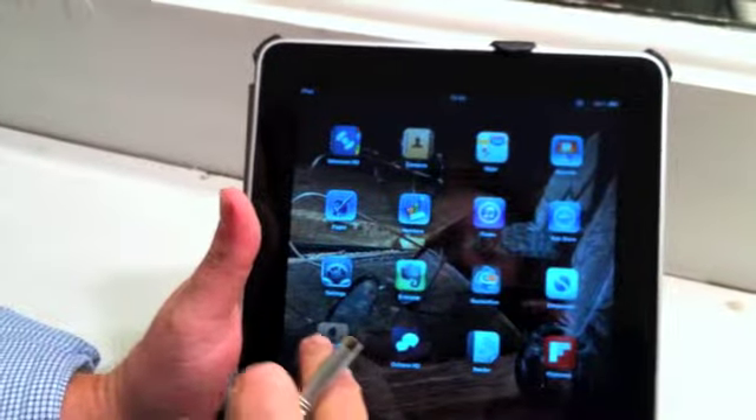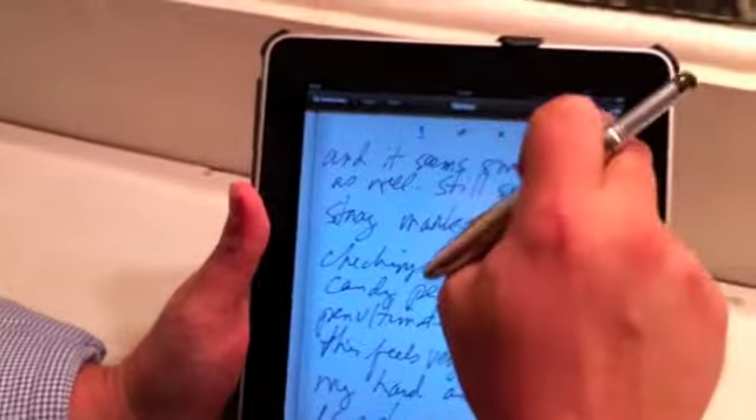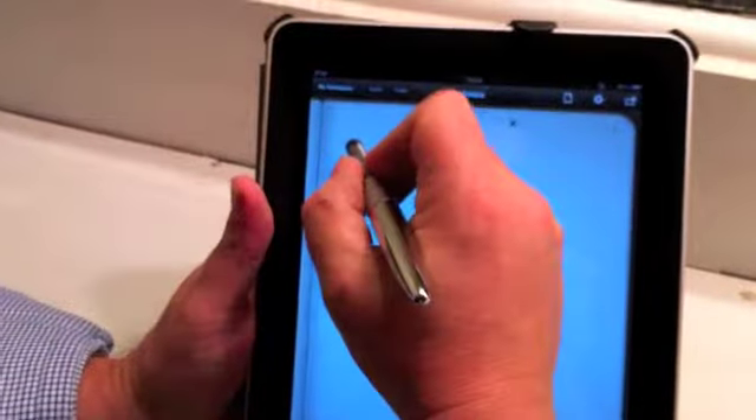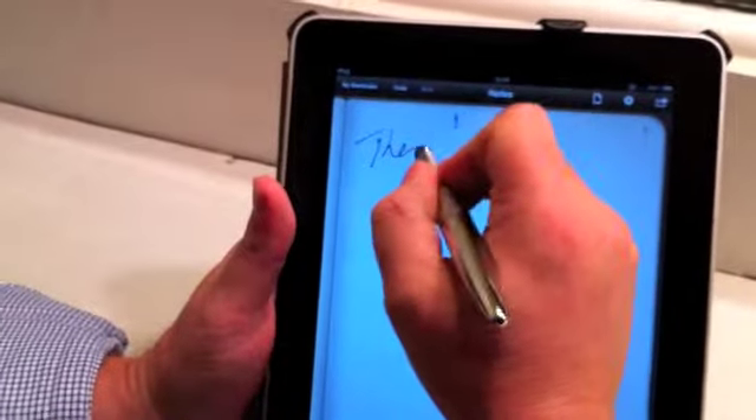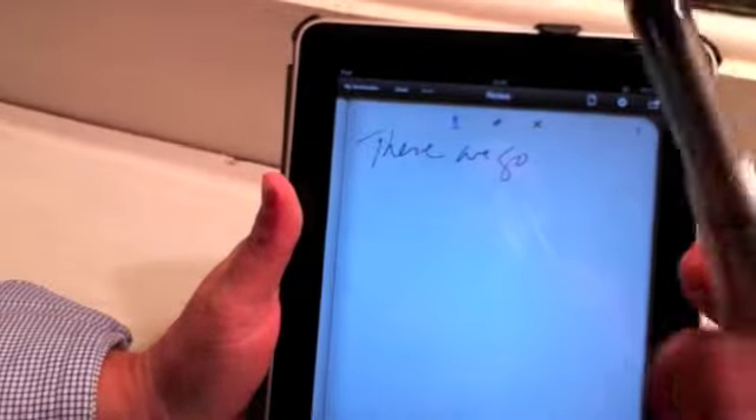I'm going to switch over to Penultimate, my other favorite inking app. Let me go to another page. Very, very smooth — I like the feel of this stylus a lot.